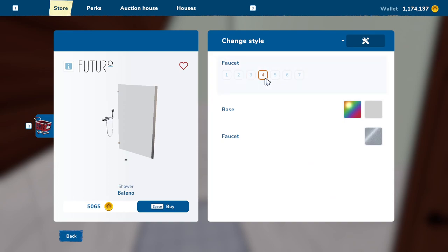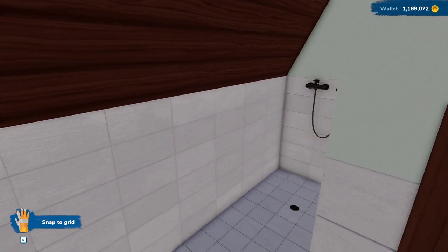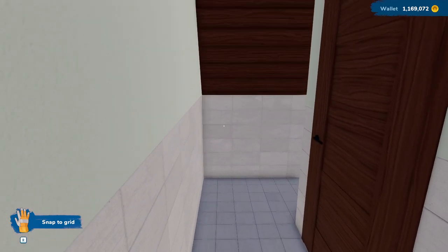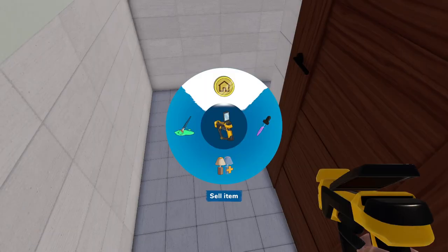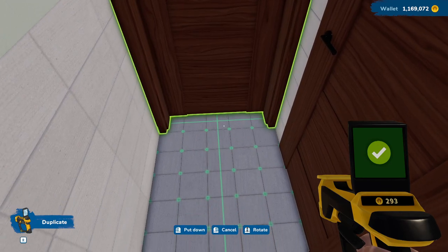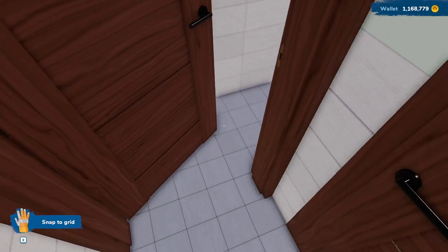These aren't people that are staying here permanently, so maybe we'll just pop in one of these, and that'll kind of work as a nice little shower. I think that'll be fine. Can we put a door here? That would be pretty great. Of course not, but we can put a door there. What if we spin that around so it opens like that?